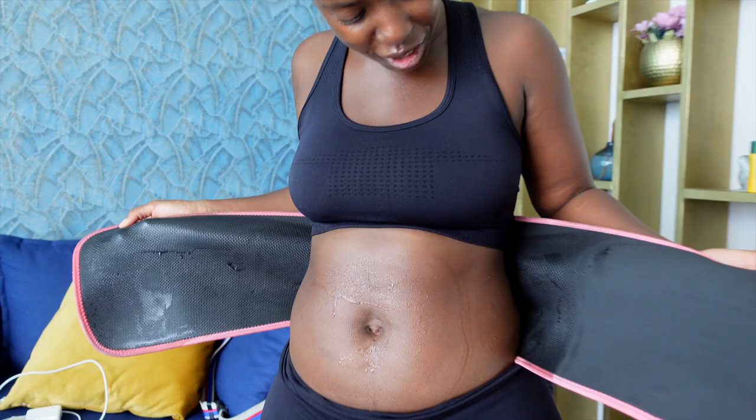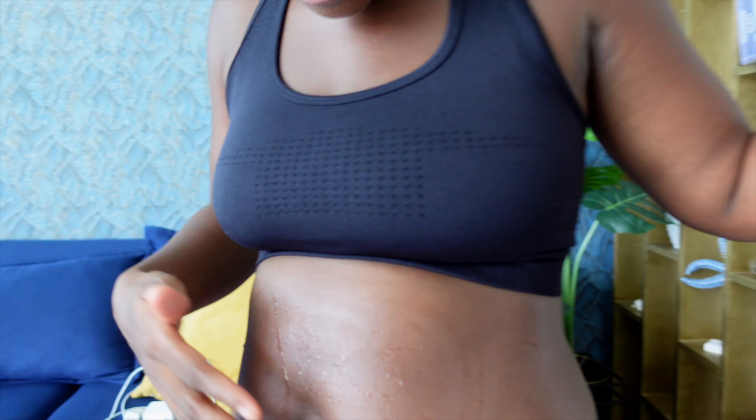If you ain't sweating, you ain't doing it right. I'm gonna be doing this for 30 days — take a good look at my belly, because we're gonna see some changes, guys. This workout makes me want to go like that — it ain't no joke.